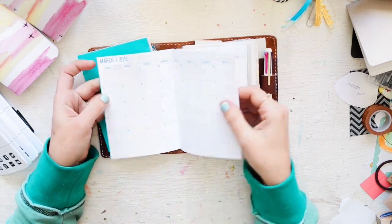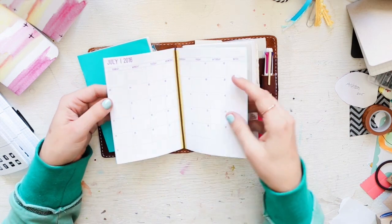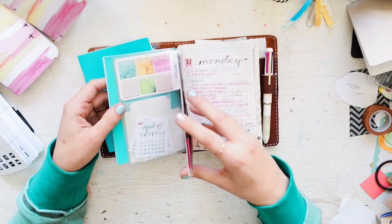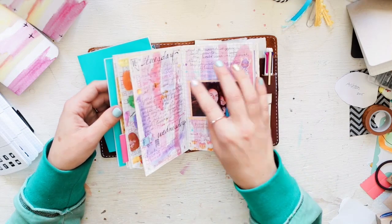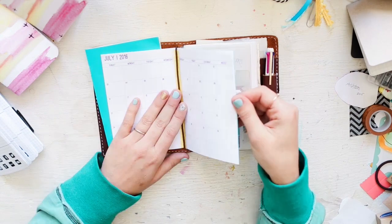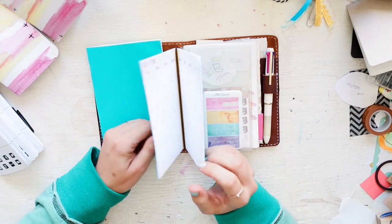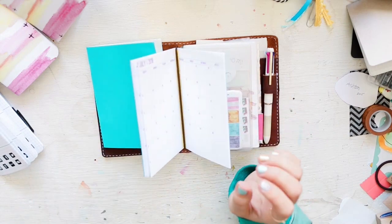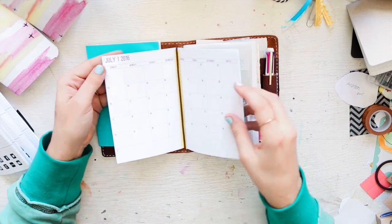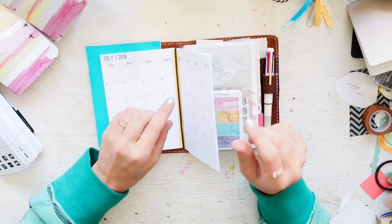I wanted her month-on-two-pages layout. In my bullet journal I only have the current month, so this all-12-months insert really helps me with future planning when I'm setting up things way in advance. I think it's $7 for the A6 size. I had to have it.